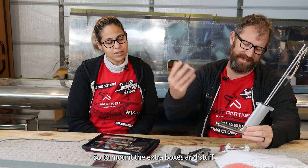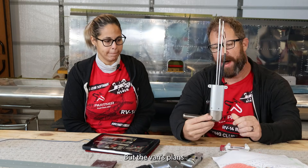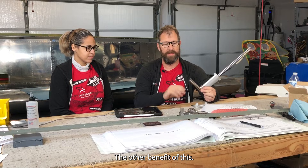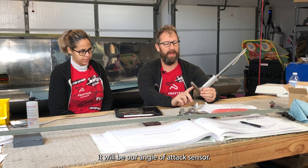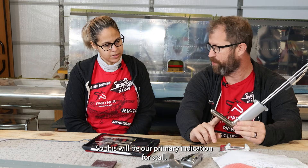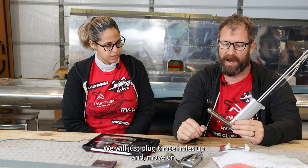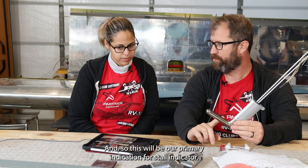To mount the extra boxes and stuff, it just feels unnecessary. The Vans plans don't cover how to install something fancy like this. But the other benefit of the GAP26 is that not only does it give us airspeed, it will also be our angle of attack sensor — our primary indication for stall. We are not installing the traditional stall vane; we'll just plug those holes up and move on.